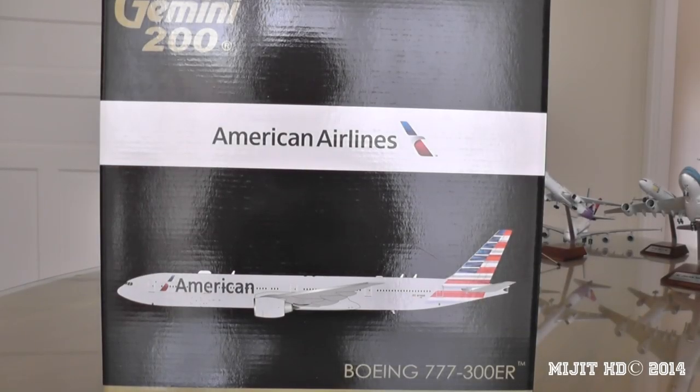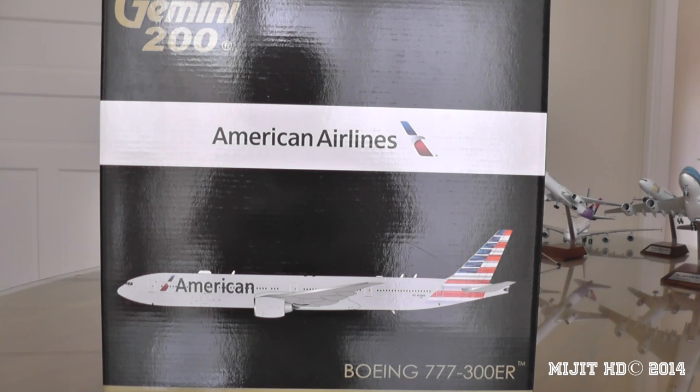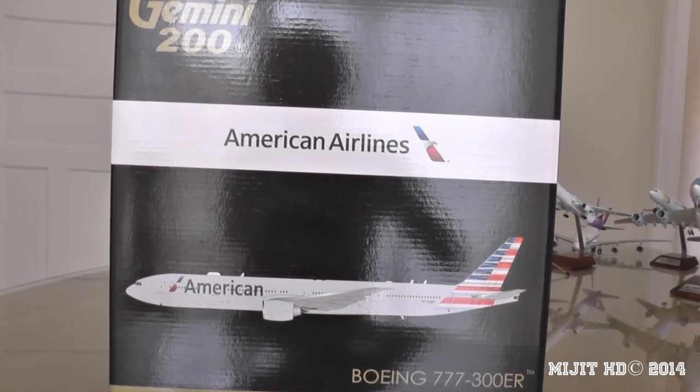What's up guys, MidgetHD here. I have a really, really awesome review for you guys today. It is the American Airlines 777-300ER. As I take you along the box, I will give you some details about American Airlines, their 777, and a little bit about their livery — just the new livery.